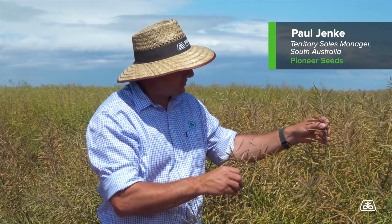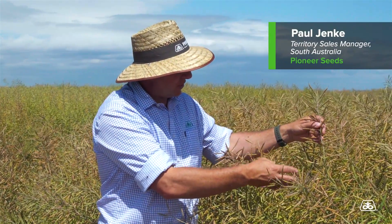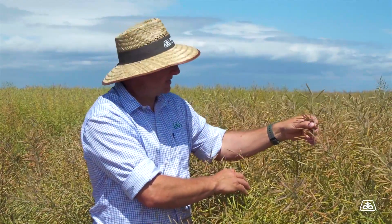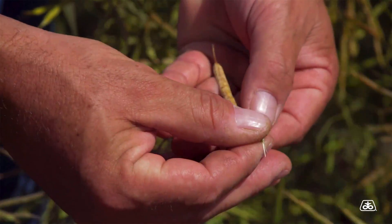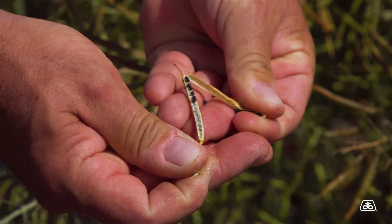It's important to remember when looking at windrow timing that pods develop earlier from the base of the plant — the first ones that flowered and first set seed. So you'll have a pod from down the bottom here, and we open it up and it's got all dark seed in it.